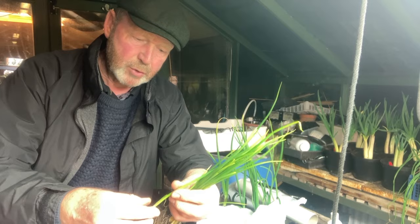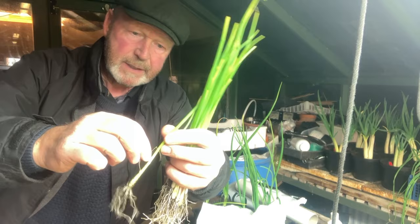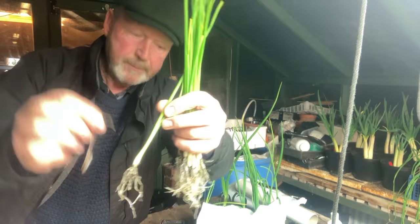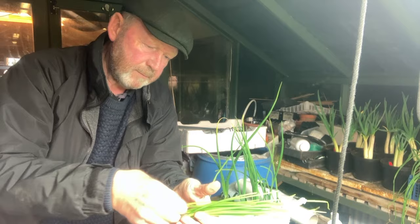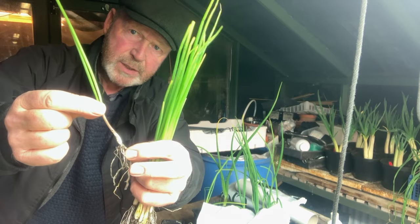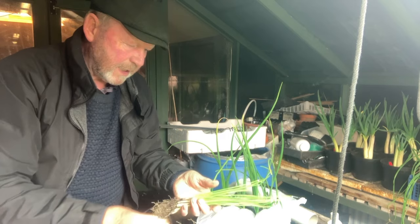The seed leaf is still on — I try and leave it on just so people can see there's been no check during transit. On receipt I would remove the seed leaf; it's very fine. Remove that completely so we're down to a nice clean onion around the base. It's not strictly necessary to remove the seed leaf, but it starts off with a nice clean onion plant.